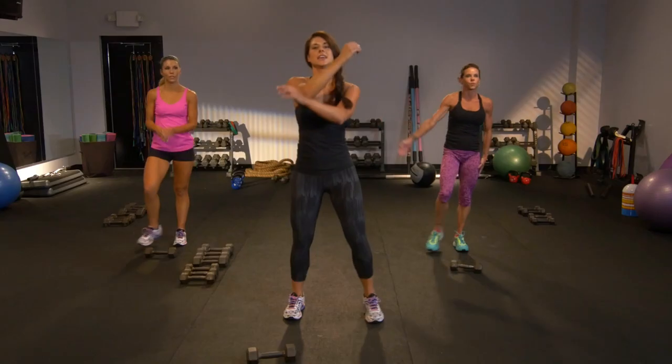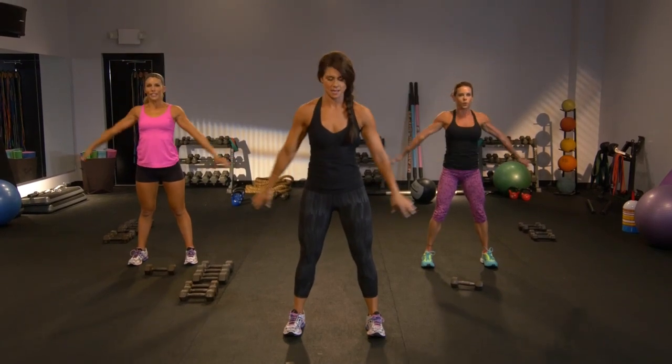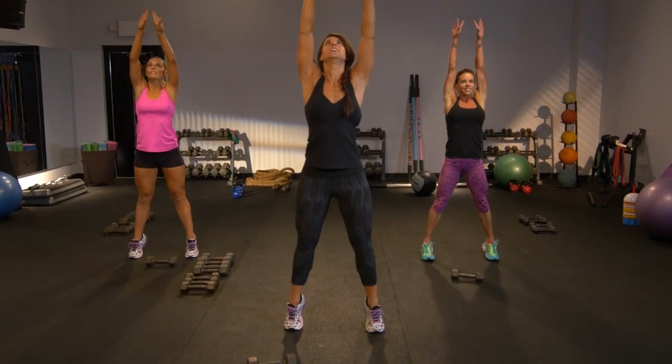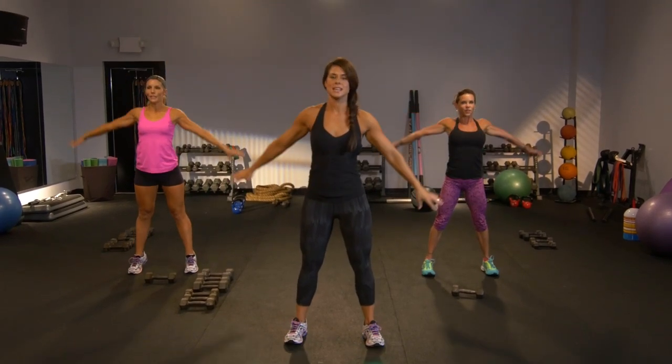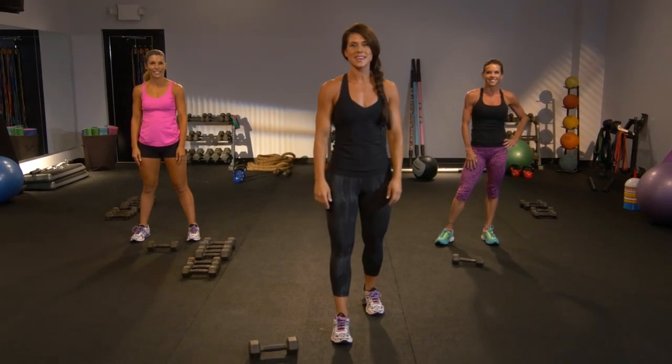Come center now. I want you to take a big deep inhale up — fill the lungs with air. Release. One more. I want you to rock up on those toes. Stretch through the shins and release. Guys, you did awesome today. Thanks for hanging in there with me — I can't wait to see you again.